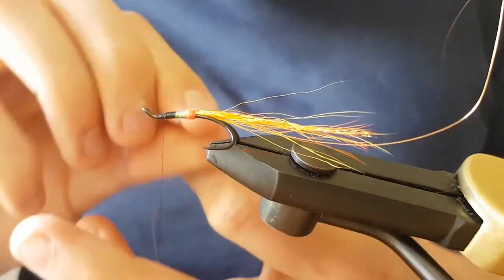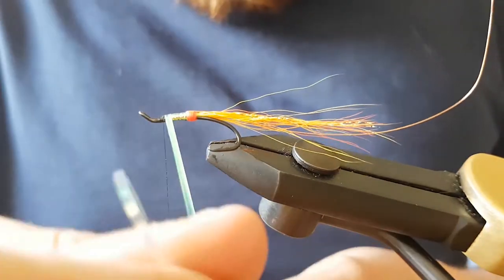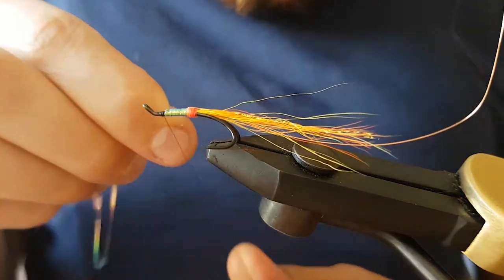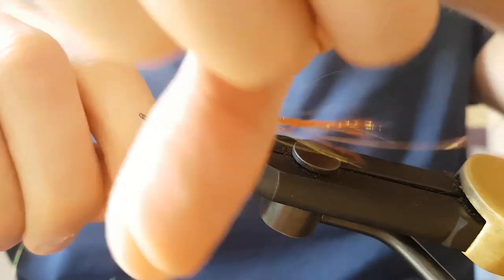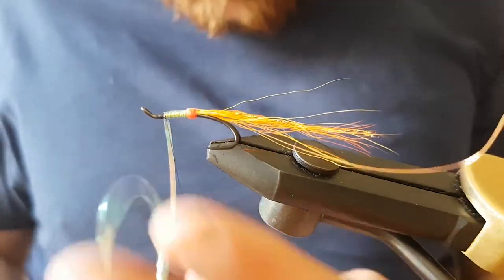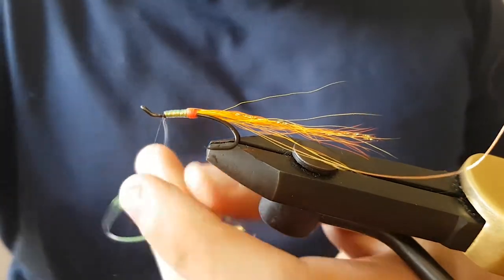Bring the mylar tinsel up to where you're happy with, then just tie it off, keep the thread tight, and cut away the waste.